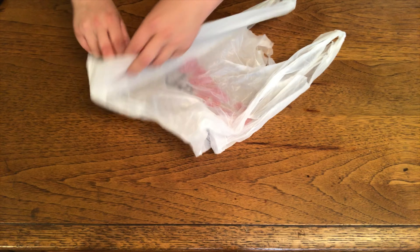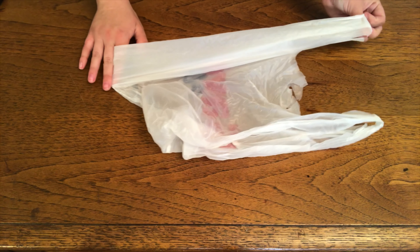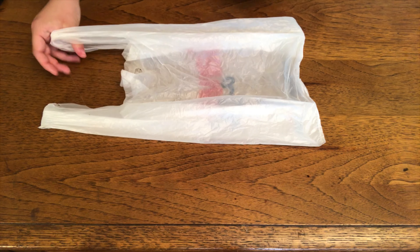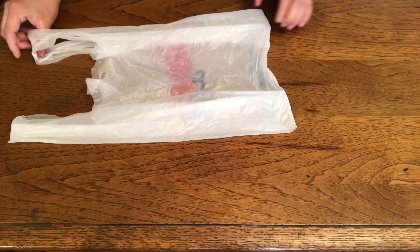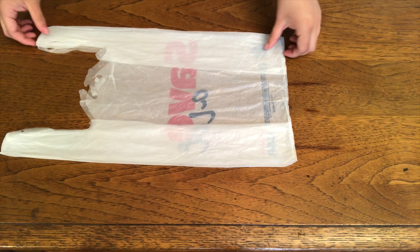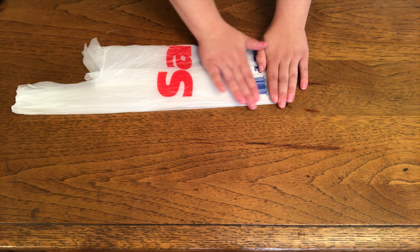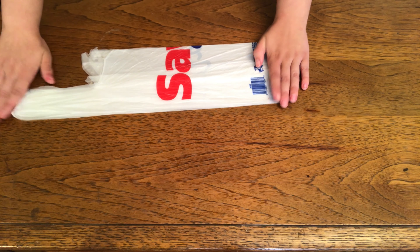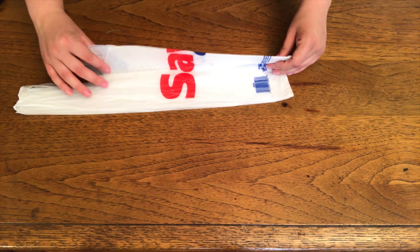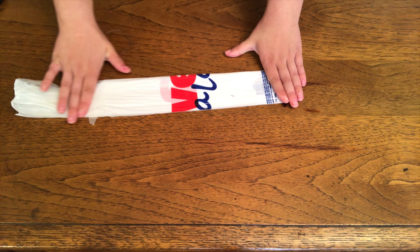The first thing you do is flatten out your bag. The bag will probably have these little dimpled pockets. You'll just take it with the handles and kind of fluff them out and lay it down totally flat. Then you're going to take it and fold the corners together, and then fold it in half again lengthwise.